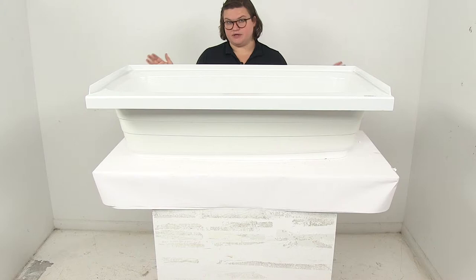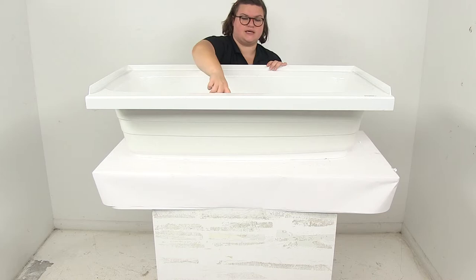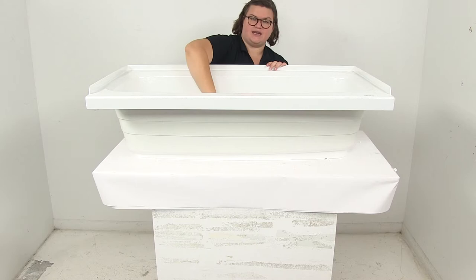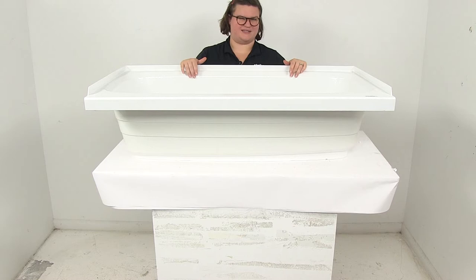As far as the usable dimensions — how much you can actually fit in here — the inner edge long ways is going to be 43 inches, and then across it's going to be 19 inches. It's about 10 inches deep to that outer edge, and it kind of bevels in there. That's where I'm measuring to — to that inner lip, really where you'd want the water to be at its highest.